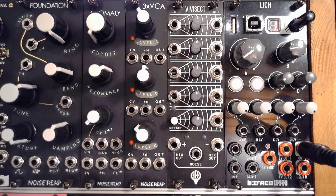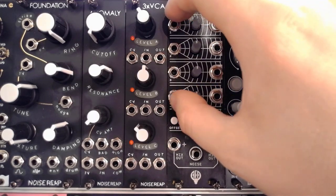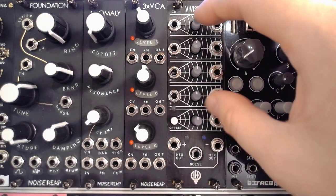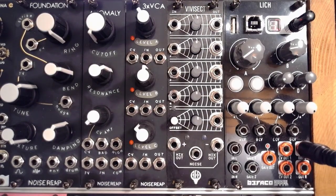AFA described this as a 4-channel signal processor, offset and noise module. And essentially that's true, but you can use this in so many different ways. What you have here is four inputs and those four inputs all have their own attenuverters and their own separate outputs.